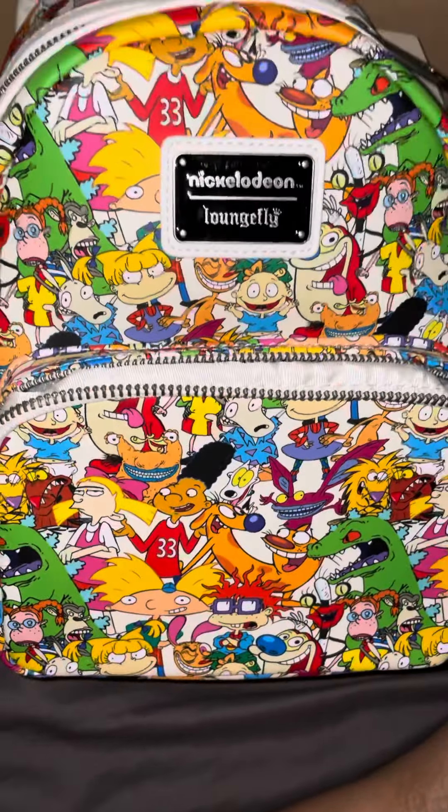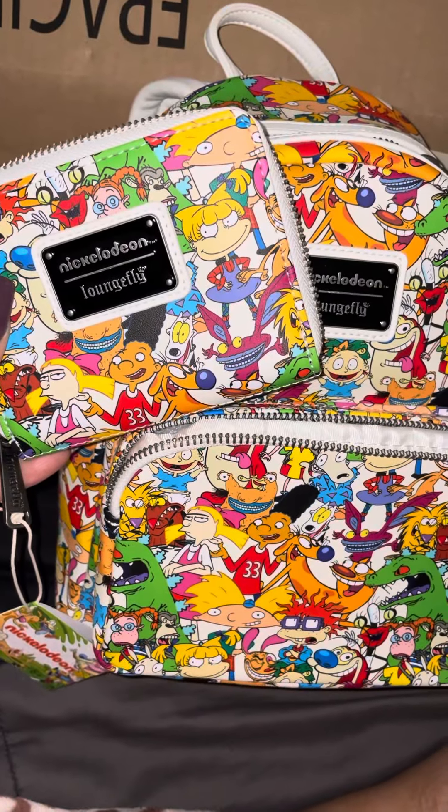I really wish I could use this bag, but I'm too afraid to get it dirty. But nevertheless, it's beautiful. Alright, thank you so much for watching. Bye!